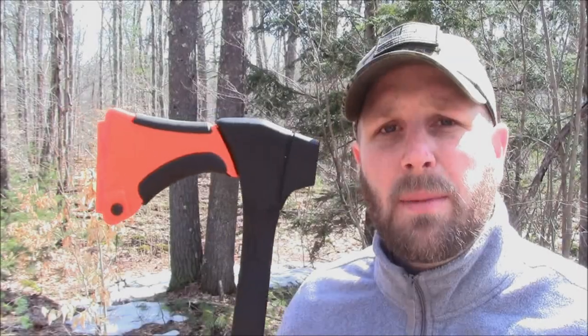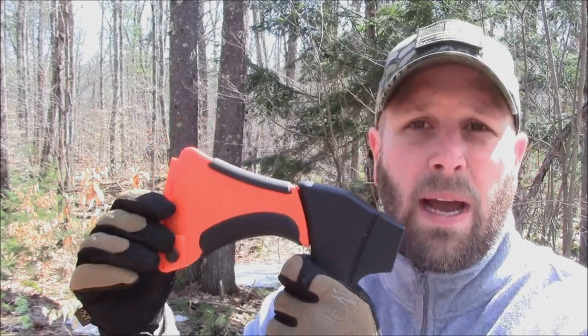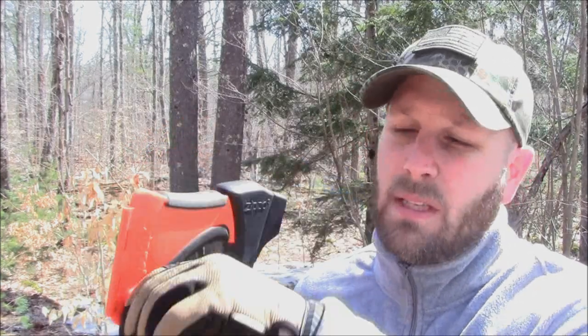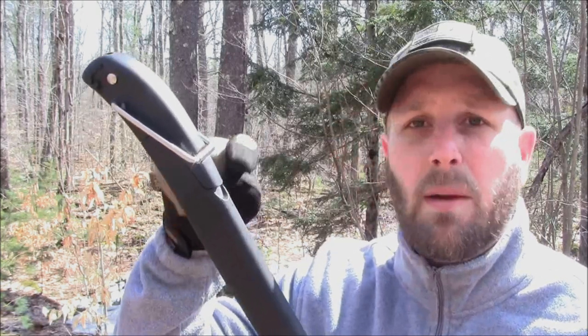Let's wrap up now talking about the Zippo 4-in-1 Woodsman. I'll talk about some things to be aware of and maybe downsides, then we'll talk about the positives. When I was in the studio I mentioned that if you crank down the knob fully you'll have no rattle in the sheath — that's not true. Even fully tightened down, you can still hear a little bit of rattle. Also when you have the saw blades inside the handle and you're using the axe, you'll have a little bit of rattle there. To me that's not a huge deal, but I want you guys to be aware of it.